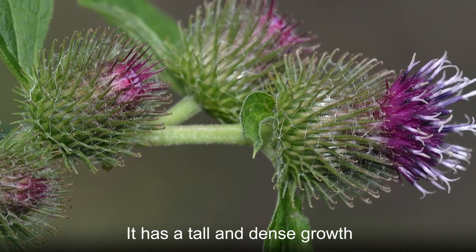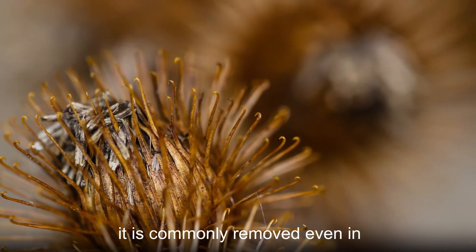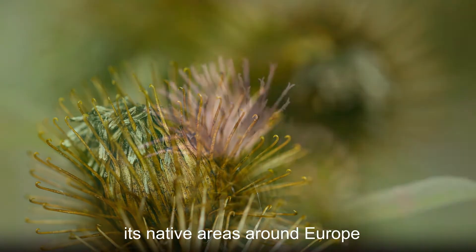It has a tall and dense growth. Due to its speed of spreading, it is commonly removed even in its native areas around Europe.